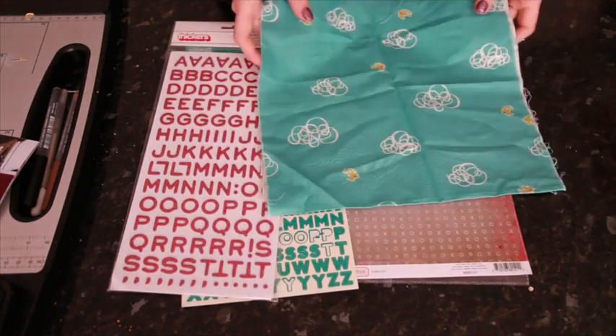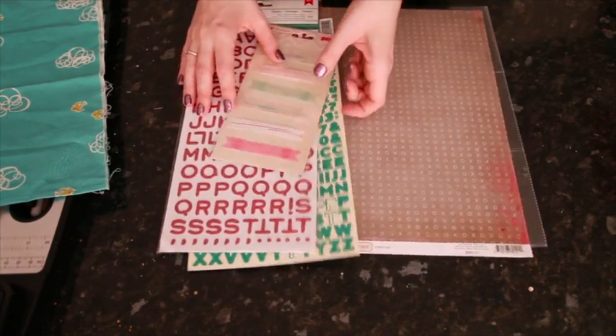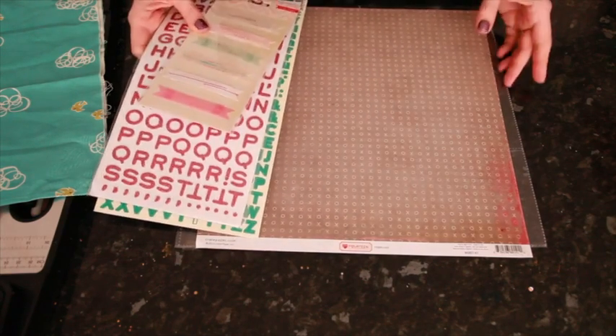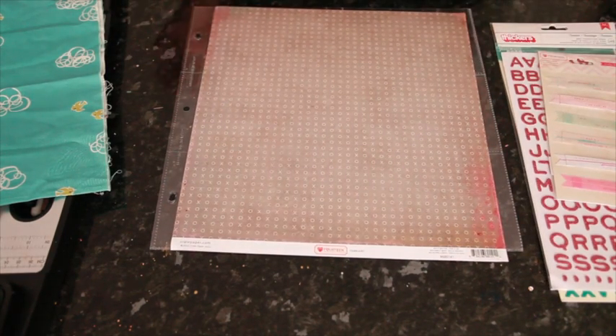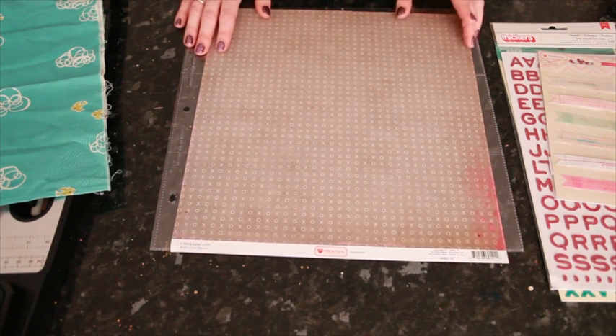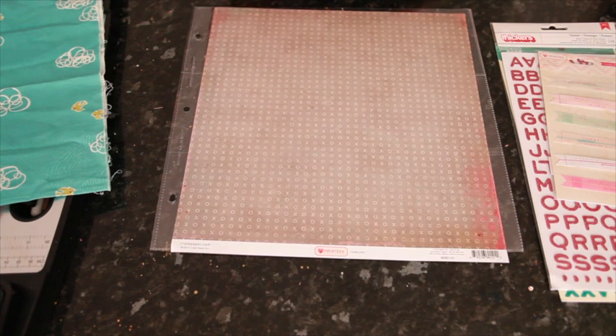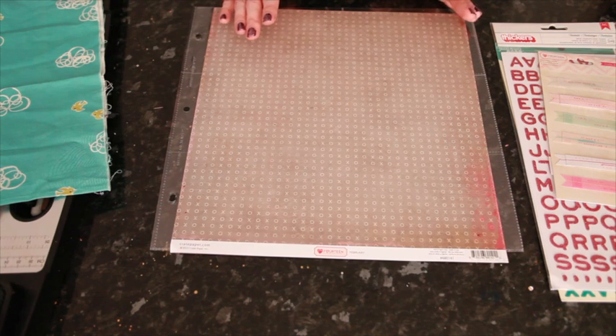That's what I'm going to use, and then I have all my paper goodies pulled out. I love Valentine collections and I love picking out my favorite Valentine papers and having that stash of Valentine's Day goodies to scrap with, except I'm never going to make 10 layouts for one single Valentine's Day. So I always end up with this surplus and I like to think of different ways I can stretch that to make it work for other themes — almost every Valentine collection is easy to make work for something else.